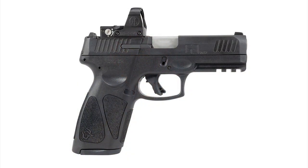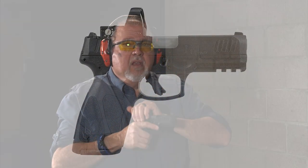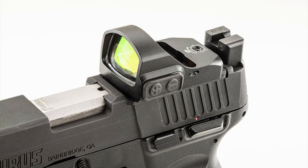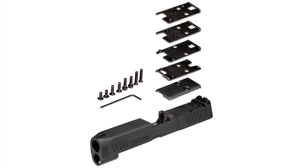Earlier this year Taurus came out with the G3 Toro — and wow, great improvements. For the G3 Toro they added the Toro, which is the Taurus Optics Ready Option. You can put on any kind of optic because it comes with a bunch of plates. You take a little cover off, put the plate you want and the optic you desire, and you're good to go.